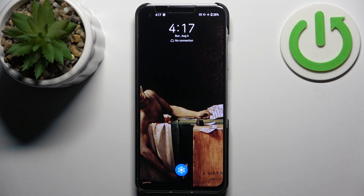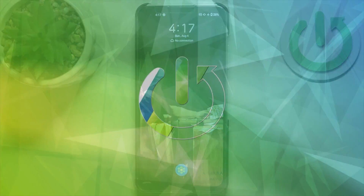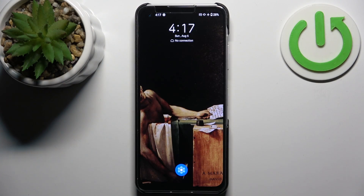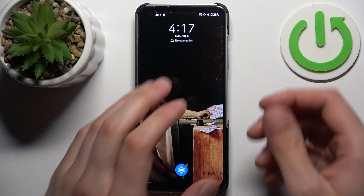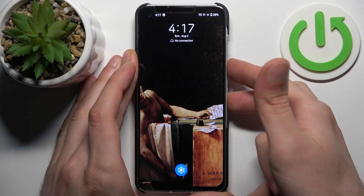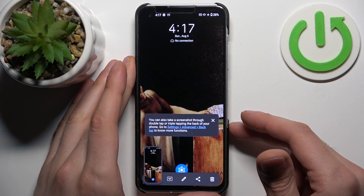Here I have Asus Zenfone 10, and today I'm going to show you how to take a screenshot on this device. To do this, all you need to do is press a combination of keys: the power key plus volume down at the same time, and the screenshot will be taken.